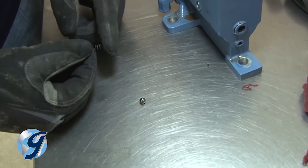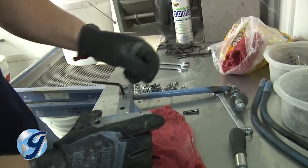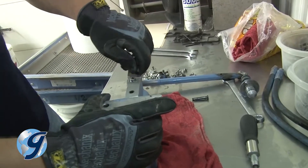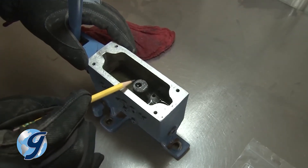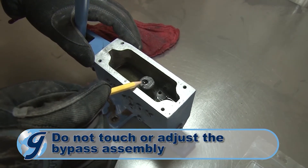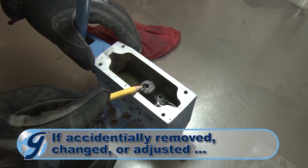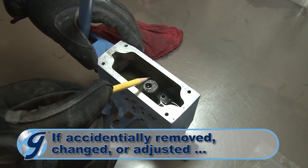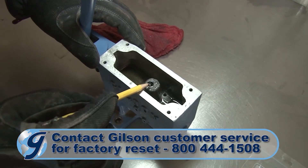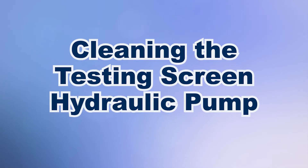Finally, remove any remaining plugs located in close proximity to the pressure release, pressure check, and intake check plugs. It is important that you do not touch the bypass assembly. This is set at the factory using special fixtures and should not be changed or adjusted. If you have accidentally removed or adjusted the bypass assembly, please contact Gilson Technical Support for instructions on how to return the pump to Gilson to reset the bypass assembly to factory settings.